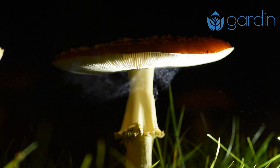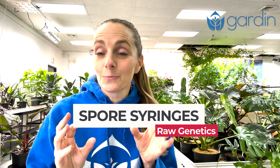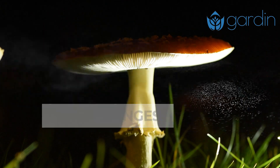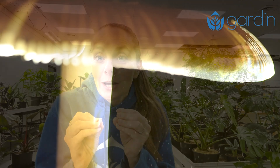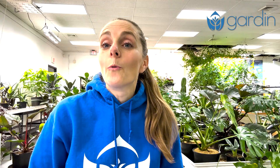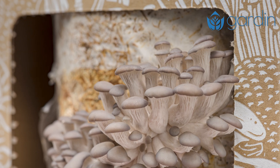We'll start with spore syringes. Spore syringes contain millions of mushroom spores, which are like the seeds of a mushroom. They're tiny microscopic reproductive units which contain the genetic information for the growing fungus. When introduced to a suitable substrate like grain or sawdust, they germinate and grow into mycelium.